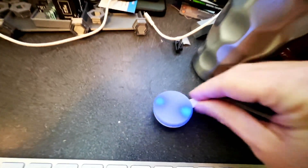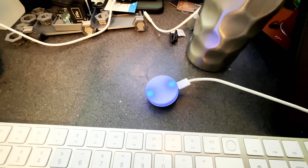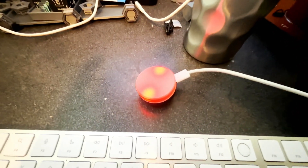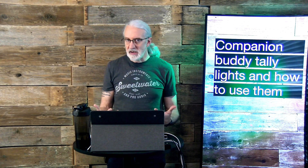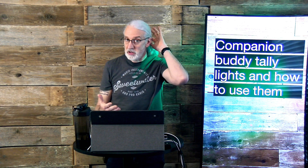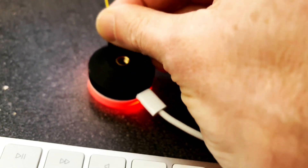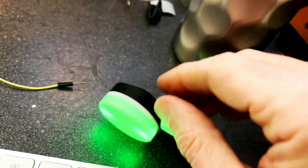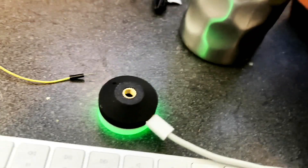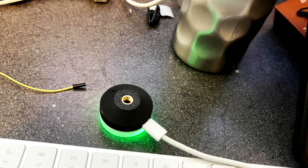First you plug it in to power it. Notice that it's spinning blue, which indicates it is powering up, and then it will start spinning red, indicating that it does need to be connected. To connect it, you take a little sharp thing like a SIM removal tool — I'm using a piece of wire — and there's a little hole that you press, and it turns green.